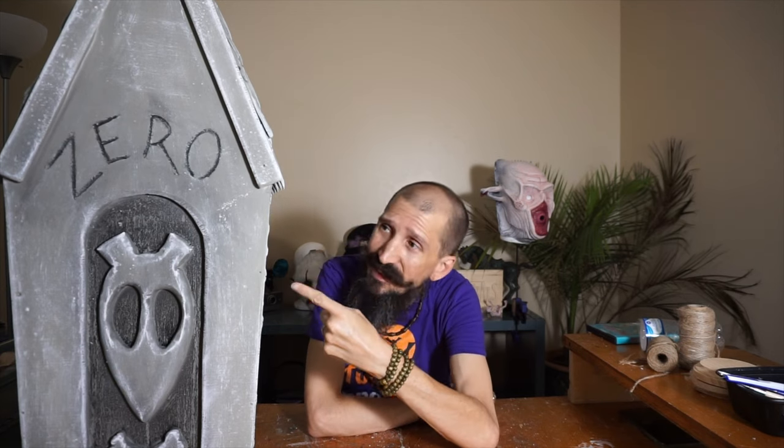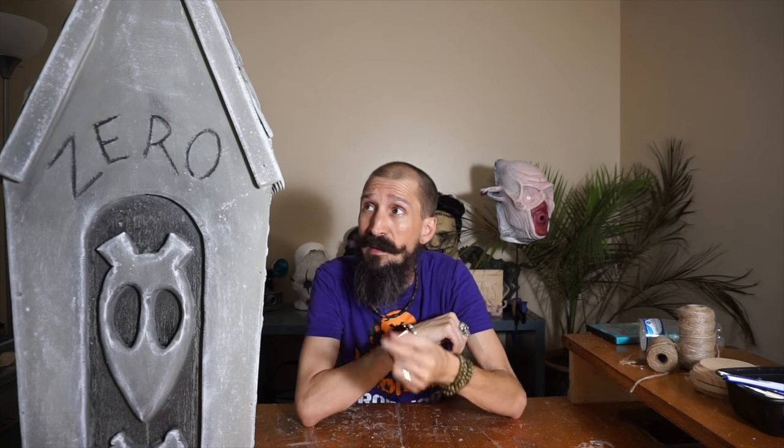What's up, Prop Mob! I'm Eduardo and this is Monster Tutorials. Today we are making this tombstone — the Zero tombstone from Nightmare Before Christmas, the one from Tim Burton.